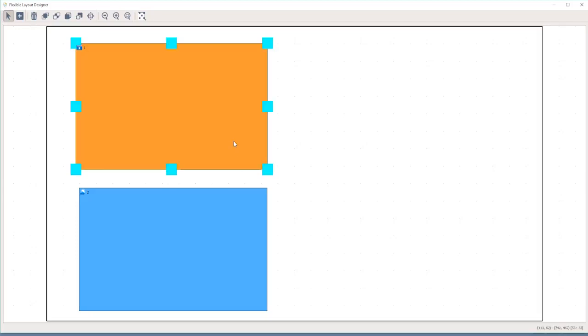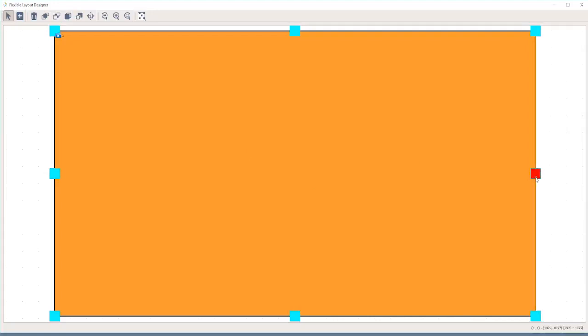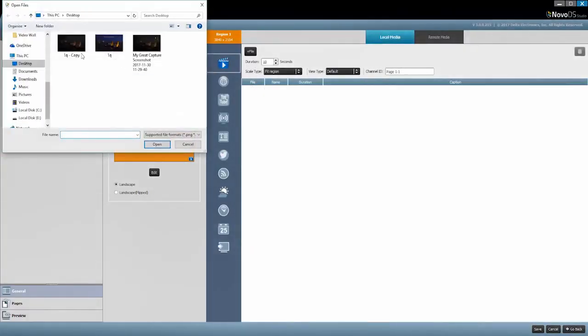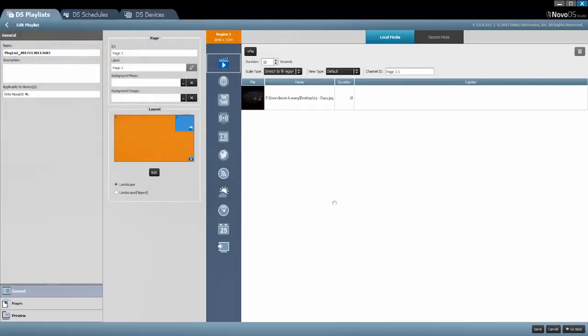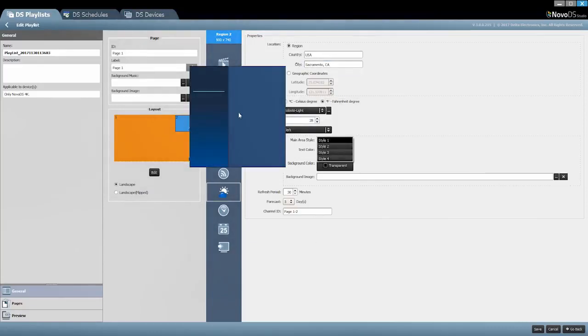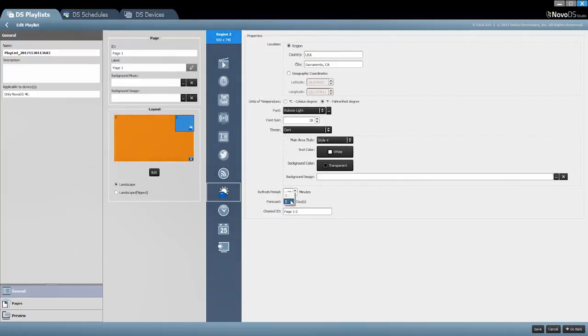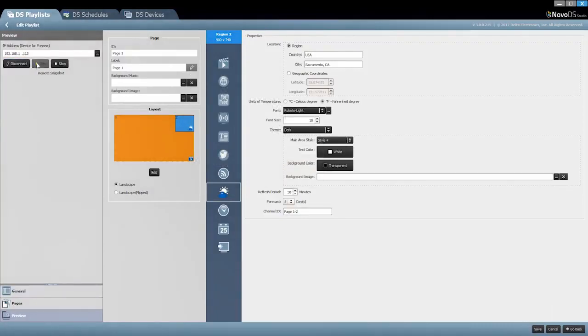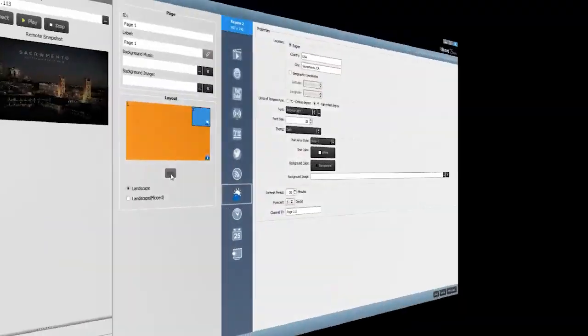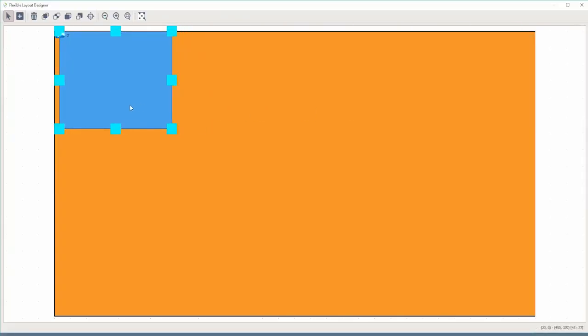Let's get to a real example. Let's say I want to have just one large background image with the weather widget showing up on the top right-hand side. Let's create that quickly and render it so you can see what the final product looks like. I set the background image and tell the widget where I am, make some final tweaks to make it transparent, then save and upload. As you can see, with minimal effort, I was able to output a fairly nice weather splashboard.